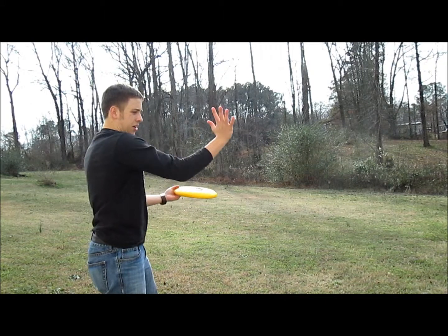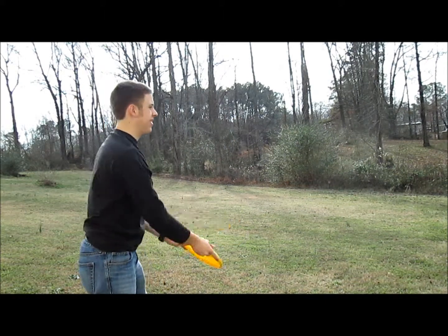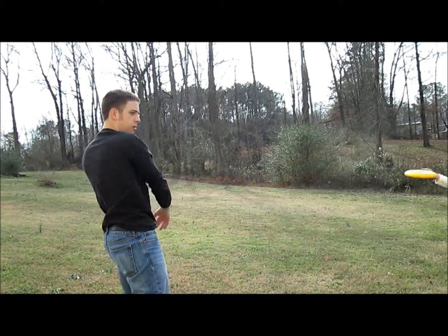It's kind of like an across-the-face slap — you're not slapping down or slapping up, you're going across. Spin it and swipe in that motion.